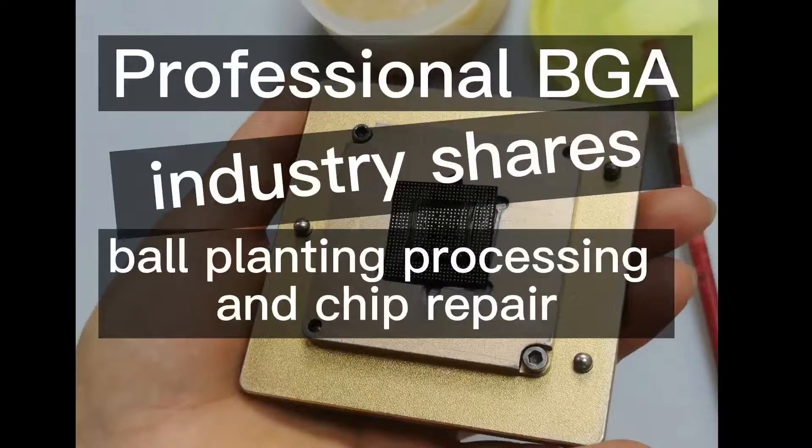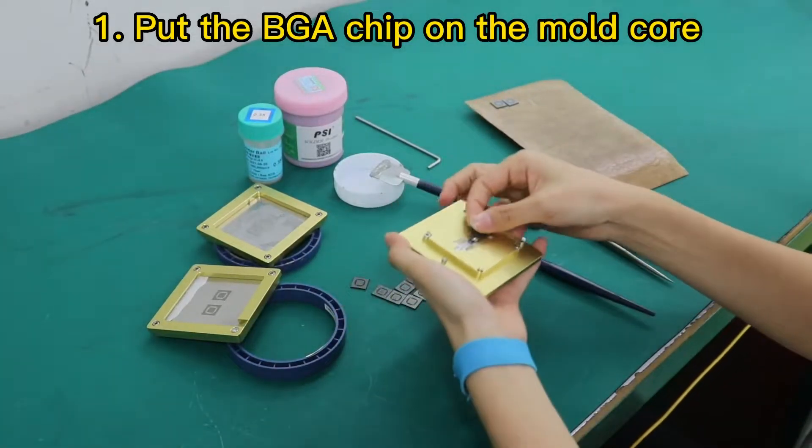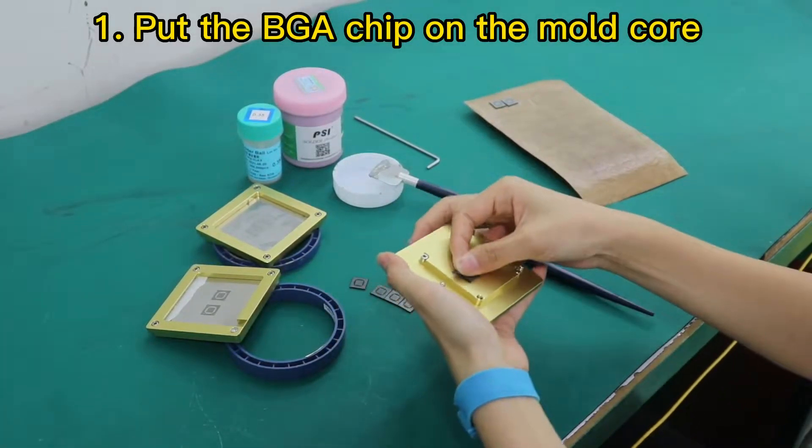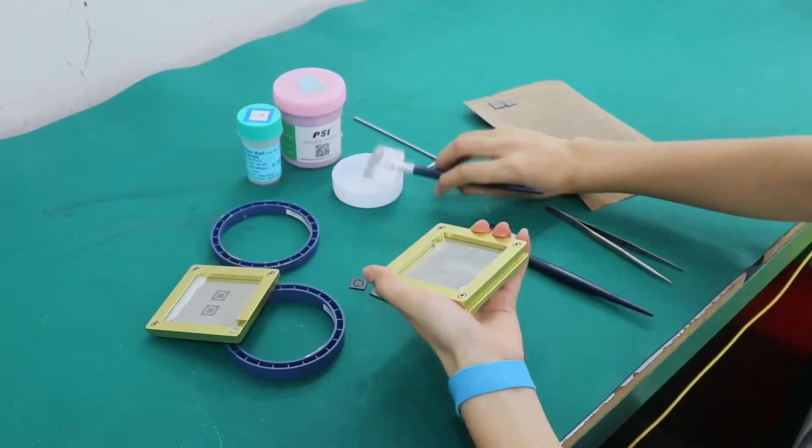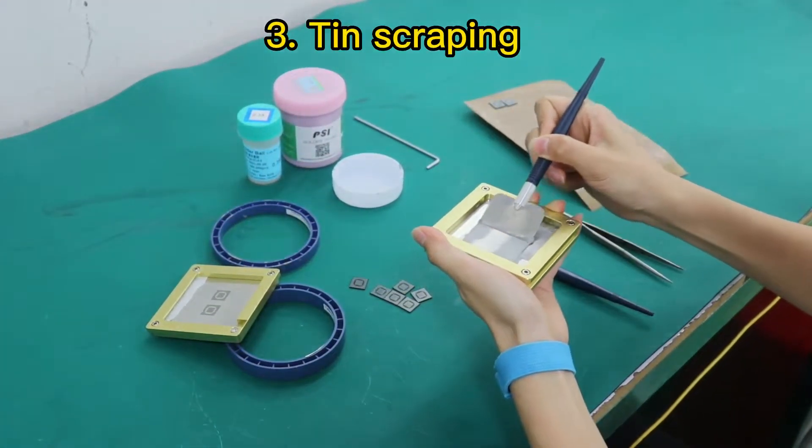Professional BGA industry ball planting processing for chip repair. Step 1: Put the BGA chip on the mold core. Step 2: Cover with the tin scraping paste steel mesh. Step 3: Tin scraping.